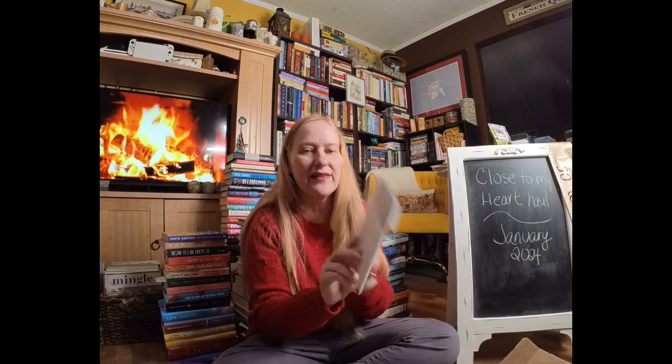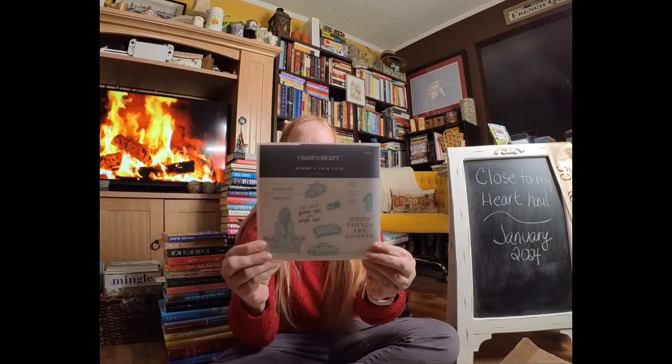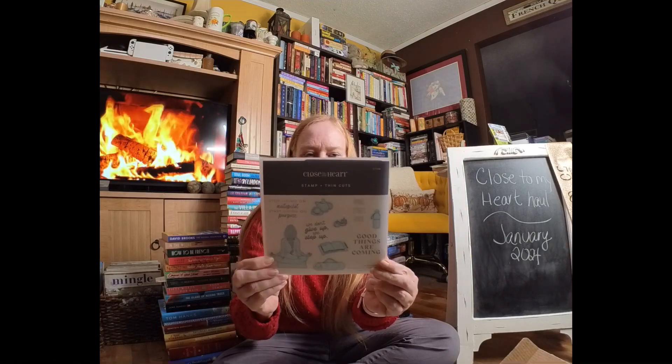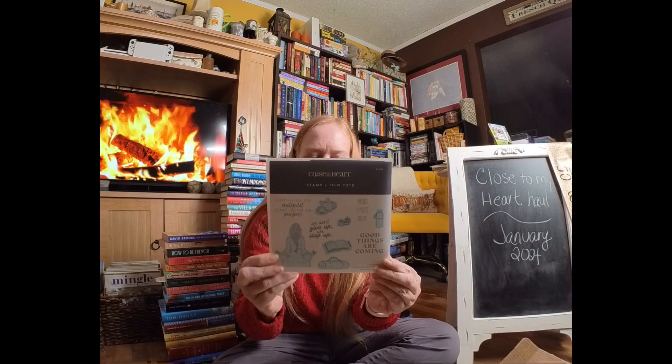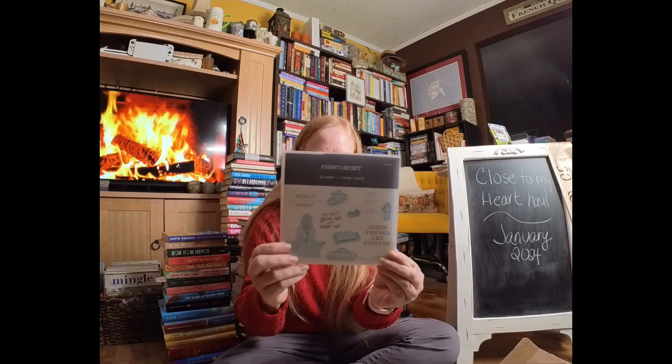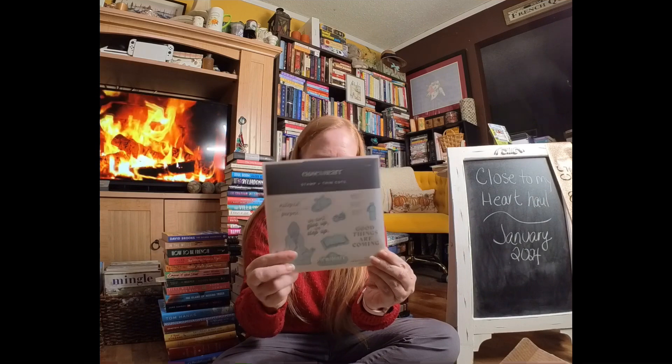In that same vein, we've got a girl doing yoga in the In The Moment stamp set. I love it — it's got a book, it's got her doing a yoga pose, she's got a yoga mat, she's got some good sentiments. This one is right up my street. It comes with the matching thin cuts.